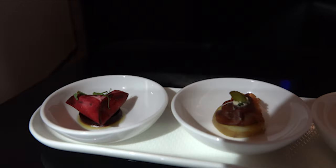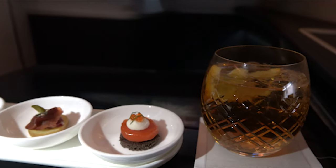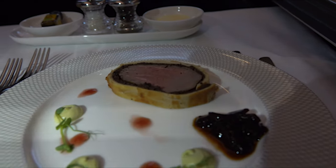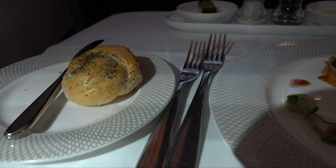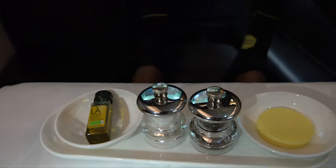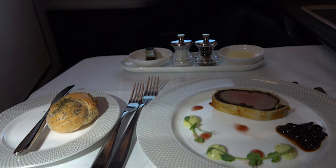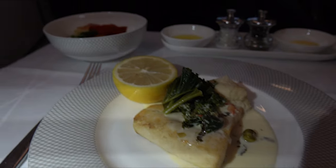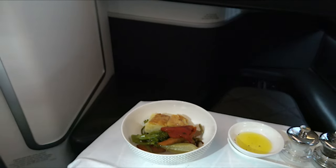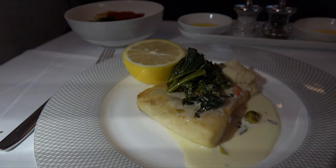Things started off with the amuse-bouche — a few items, all really good. I can't remember what all of them were, but the salmon was absolutely excellent. Next up I had the chilled British beef wellington, which was great. Bread was offered with olive oil, salt and pepper, and butter. For my main I had the grilled filet of Atlantic halibut with vegetables, also very good. I was really impressed with the catering — it left lasting impressions. The food was really good.